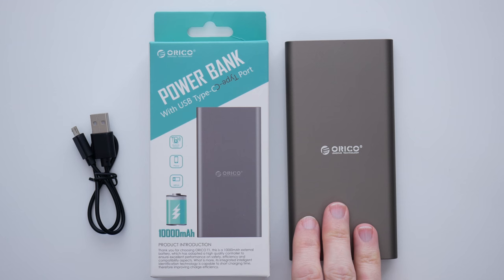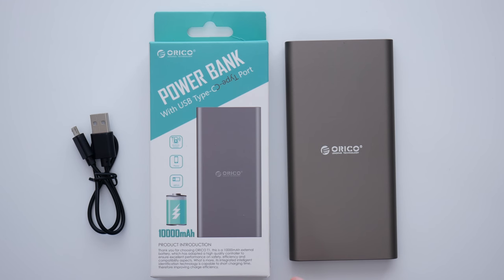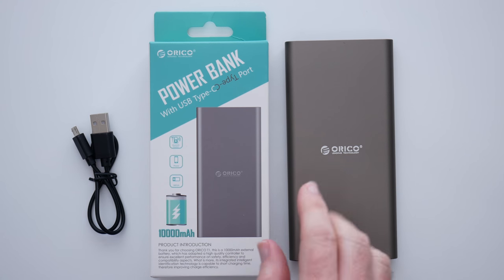Now this is a 10,000 milliamp hour capacity, which means you can charge a regular smartphone from 0 to 100% roughly about three times.